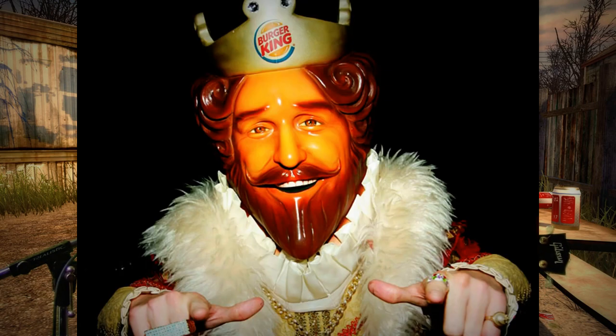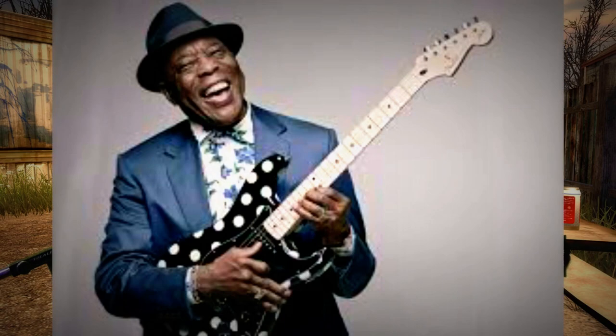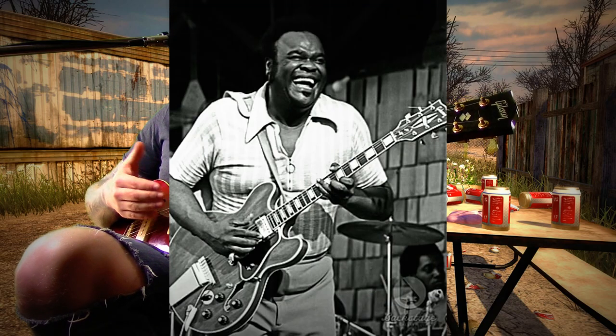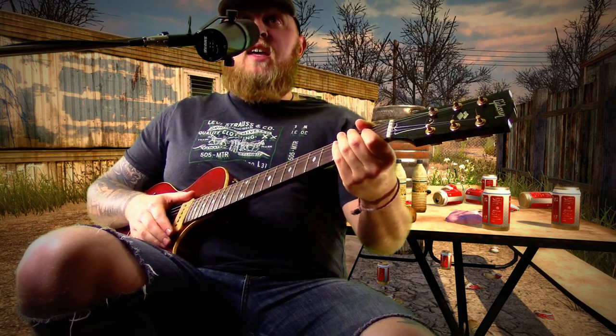Position number two, I like to call the King Switch, because it makes it sound like a king. B.B. King used it. It can make you sound like Freddie King. It can make you sound like Albert King. It can make you sound like King George V.